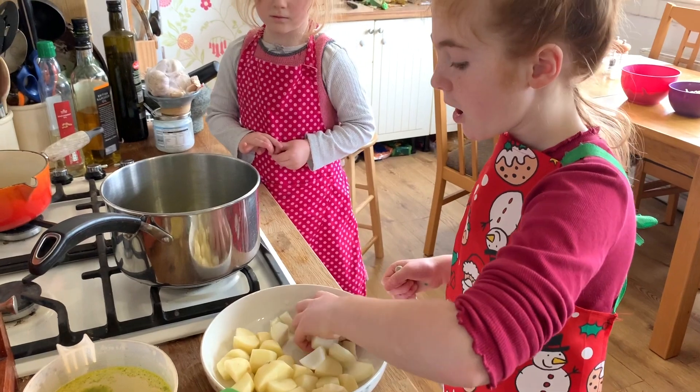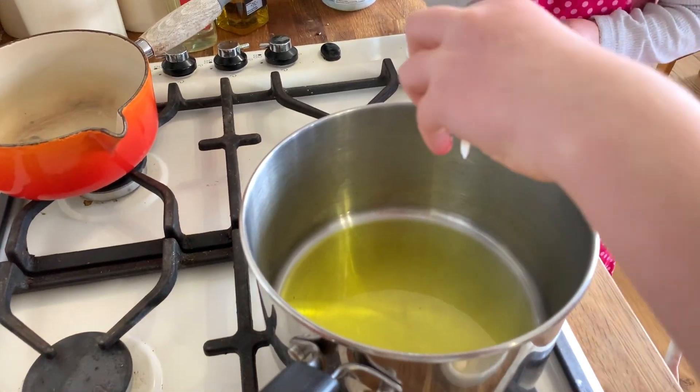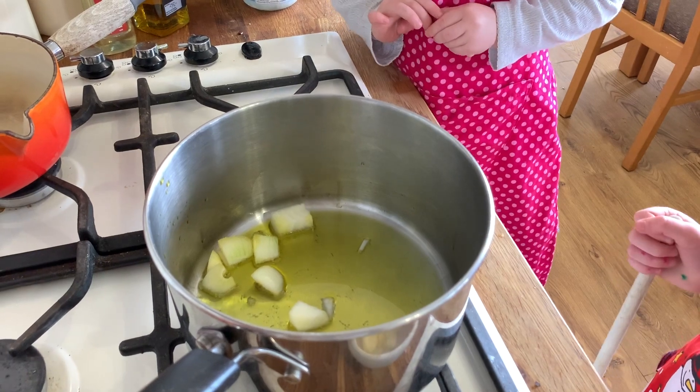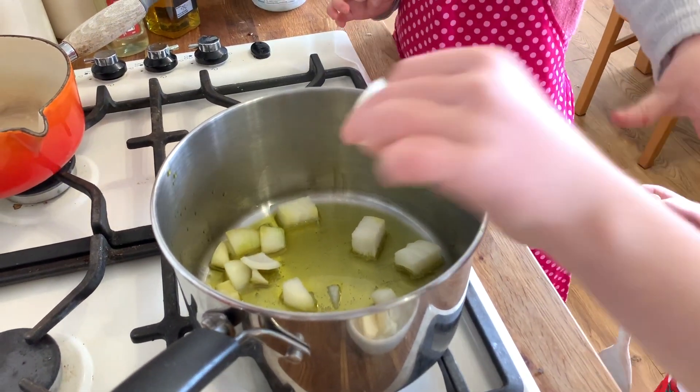First we put our onions in the pan with the oil and cook them until soft. You can add some herbs if you want, but you don't have to.